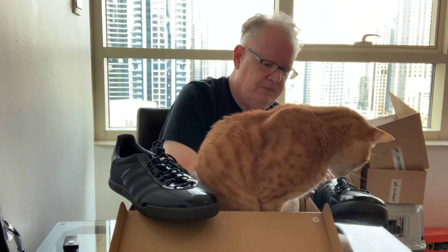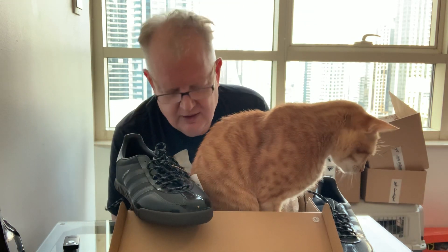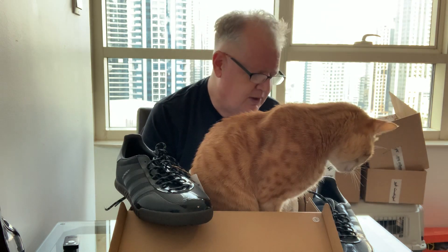Toby, what do you think, buddy? As you can tell, it's the traditional Adidas box — Toby approves the box. He's definitely going to be camping out in there until dinner time, probably.